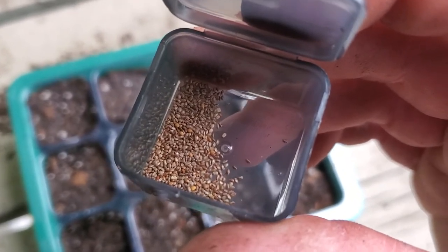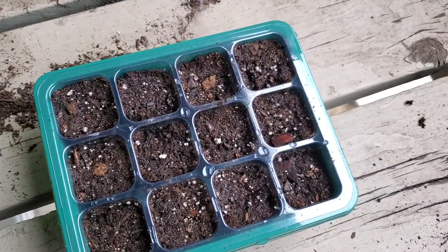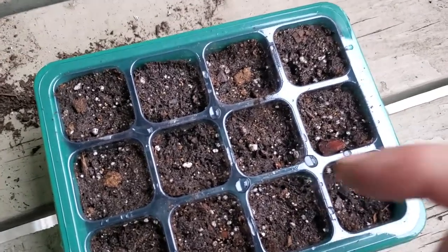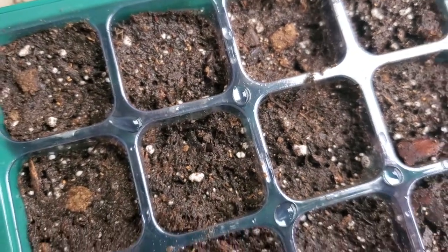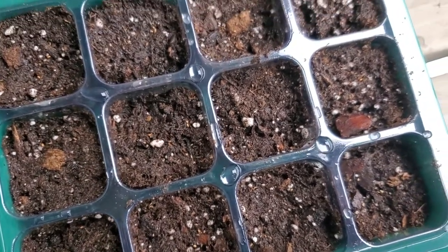So that being said, what you're going to want to do is you're not going to cover them. All you want to do — I've already put some in here, hopefully you guys can see them — is take your thumb and press them into the potting mix.